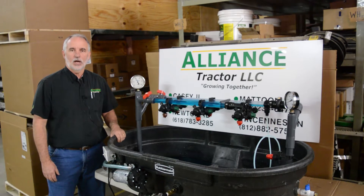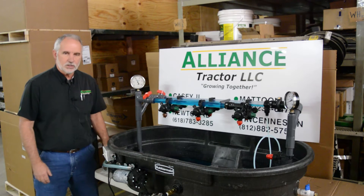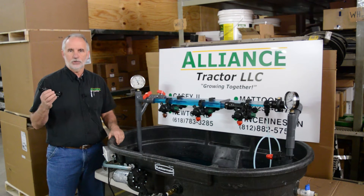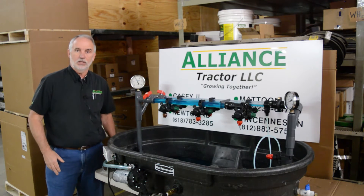Hello, my name is Gerald Chaplin. I'm with Alliance Tractor out of Vincennes, Indiana, and today we're going to talk about our Express end cap body that is available for retrofit on sprayers today. I'm going to show some of the advantages of this today.